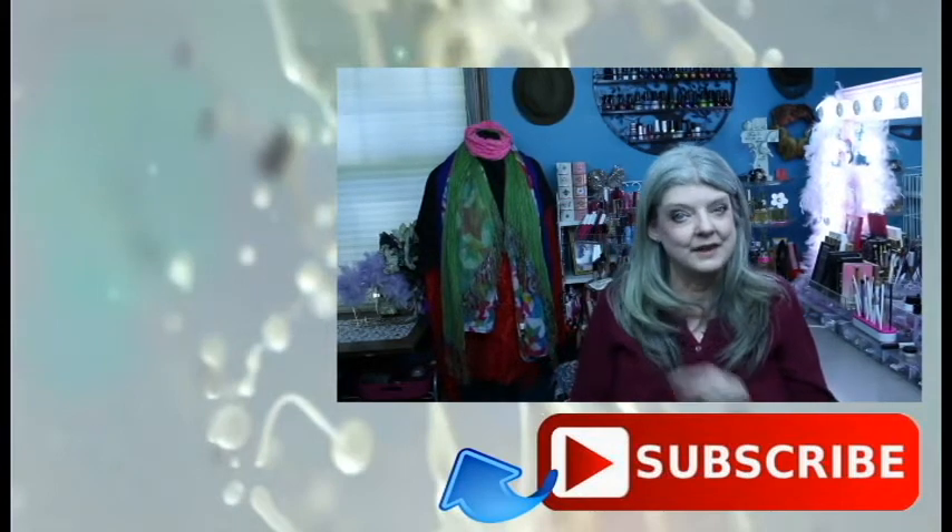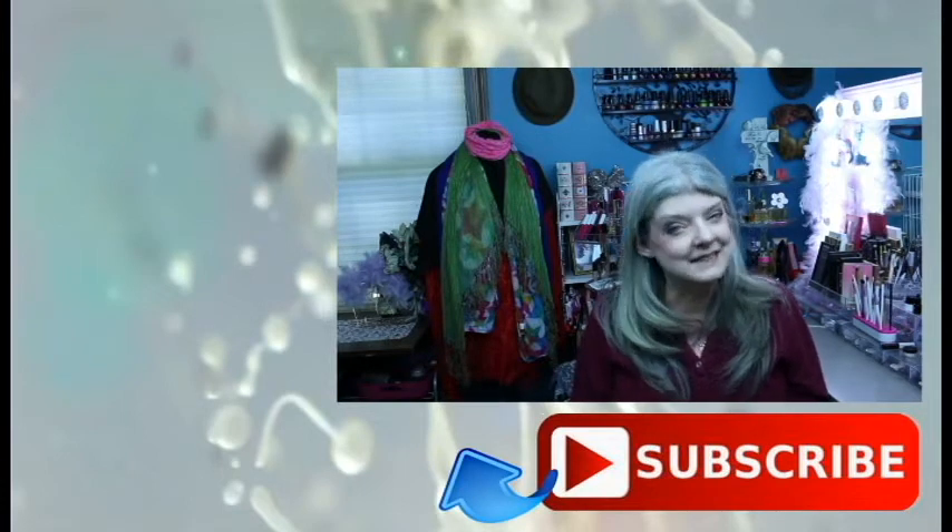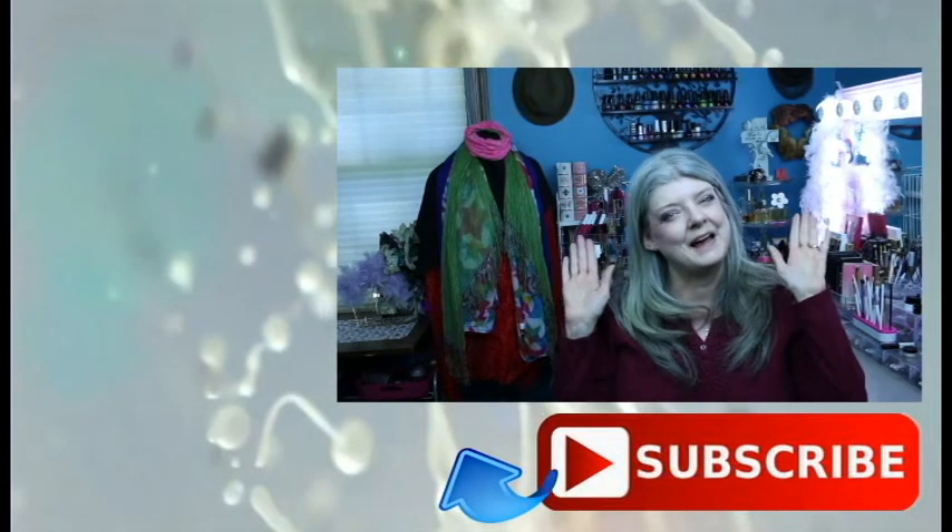And if you need a prayer, please send me a private message. There are a couple other videos for you to watch right there. Until next time, I'm Micah and have a blessed day.